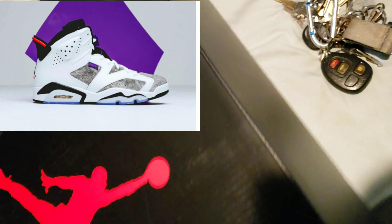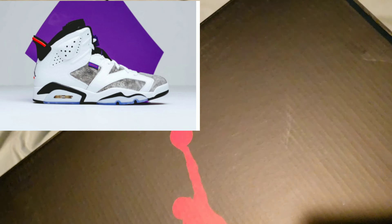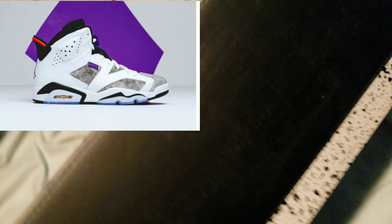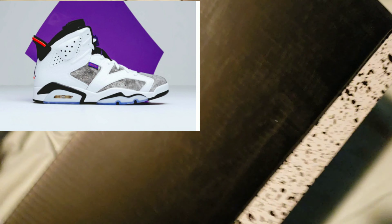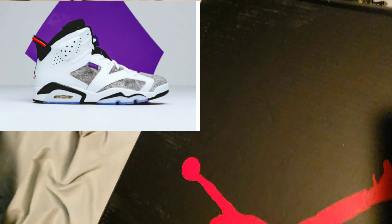You probably know what it is from the box — maybe not, it kind of looks like a drawing forward box anyway. Let's see, I'll open this thing up.